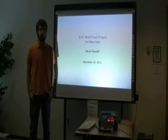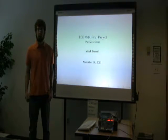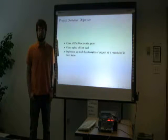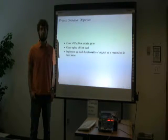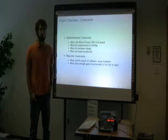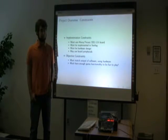I implemented a Pac-Man game on an Altera D2-115 board with a Cyclone 4 FPGA. The objective of this project was to implement this game in Verilog hardware description language and to create a clone of the first level of the classic Pac-Man video game, implementing as much functionality as I could in the given time frame. The constraints were that I must use the board given for the class, must be implemented in Verilog hardware, and no software was used in this project. I could also use any of the peripherals built into this board.